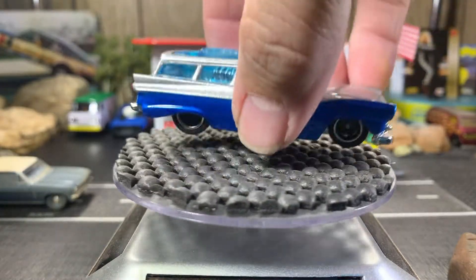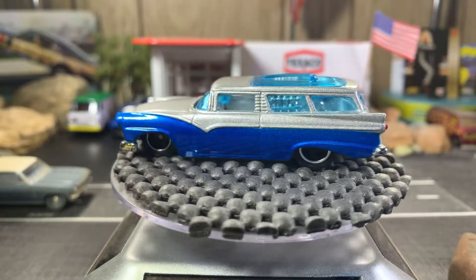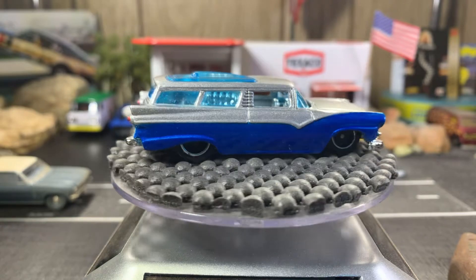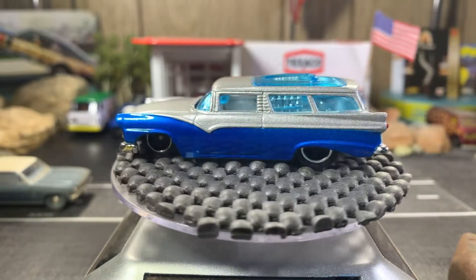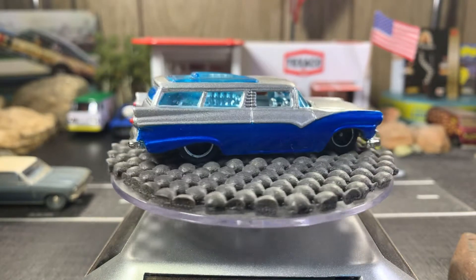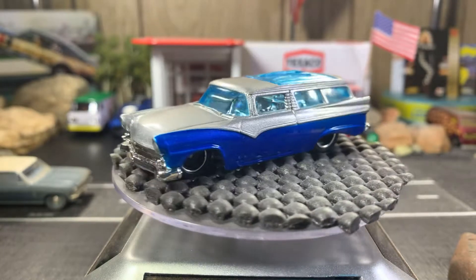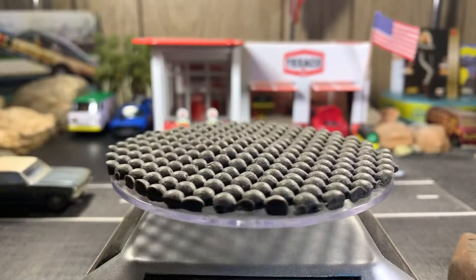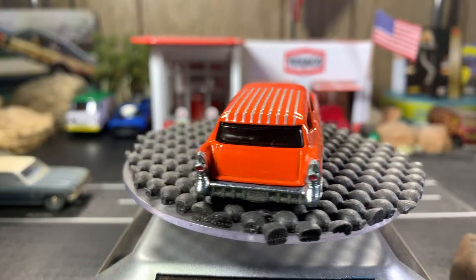Next one is the Eight Crate. This one Rat Black sent me last year, about a year ago, and it was from Bill's Garage. I like the color combination of the silver and the blue — it's got real nice tampo work in the back and the front. It's one of my nicer Eight Crates, along with the Moon Eyes one.